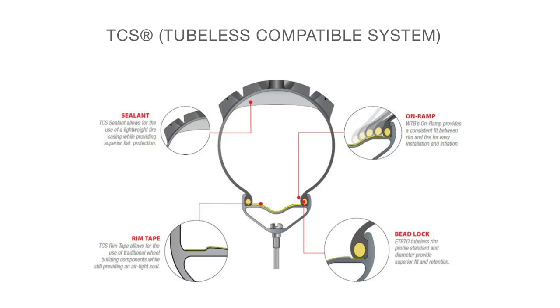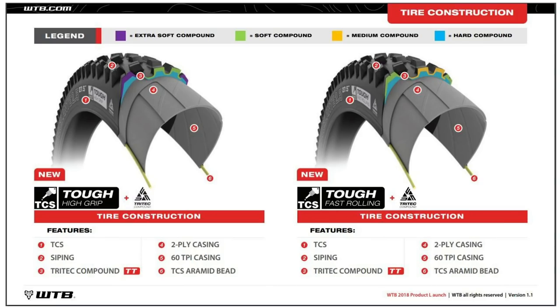The second generation TCS system is more reliable and inflates quicker. There's a new Tri-Tech triple compound: a hard compound base, a medium compound main tread, and soft compound shoulders. That gives you support from underneath, maximum cornering grip from the soft shoulders, good traction from the medium tread without wearing too fast, and a hard base so it won't squirm — kind of similar to the Maxxis 3C principle. It comes in fast rolling and high grip compound options.